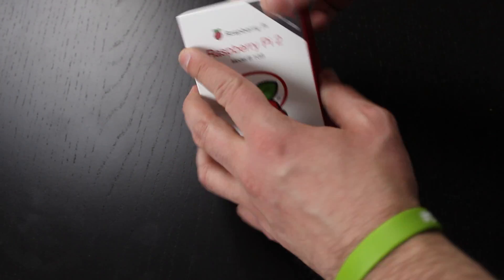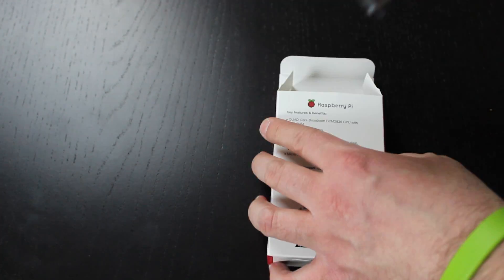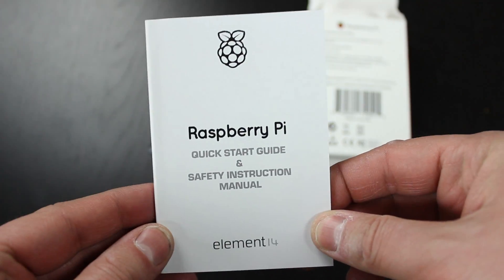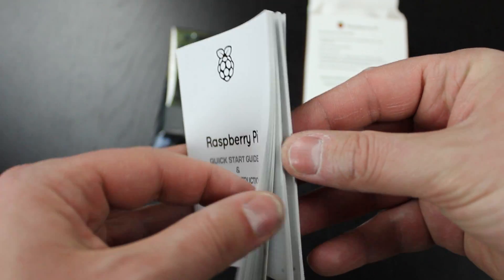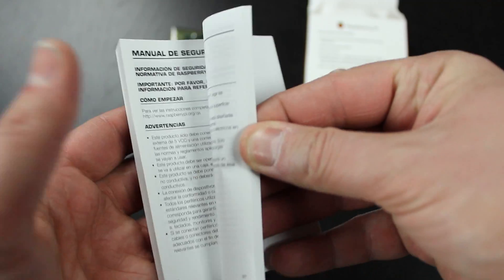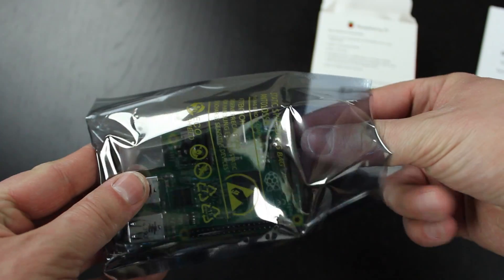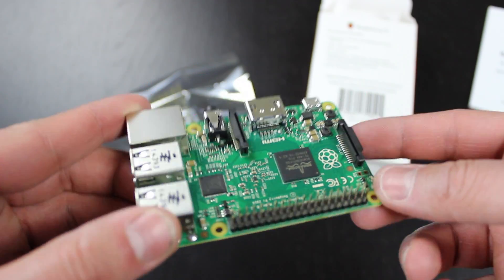Let's open up the box. So this is the actual device itself. It also comes with this bulky quick start guide — it's a lot bulkier than the previous one, probably because it has multiple languages. Now let's take out the Raspberry Pi to see how it looks. This is the new Raspberry Pi 2 Model B.